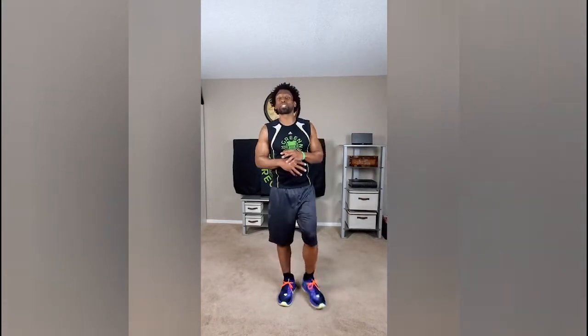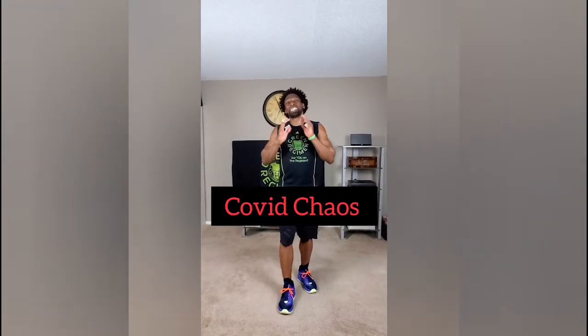Hey Elite Family, this is Ty with Green Regimen. Welcome to Green Regimen's Quarantine Workout. Today's workout is called COVID Chaos. This is day 20.